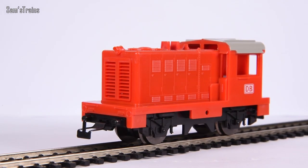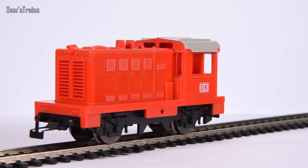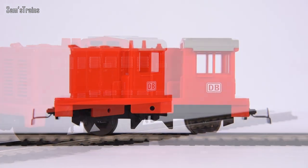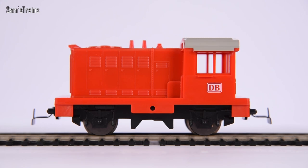This is the part I'm really looking forward to now. I'm going to get the body off, look at the mechanism, film it, then put it down onto the track and tell you all about it. This is the part of the video where things hopefully will start to get quite interesting.